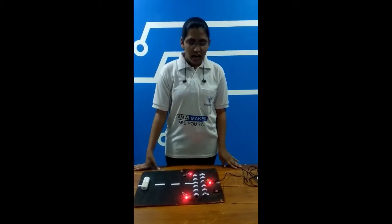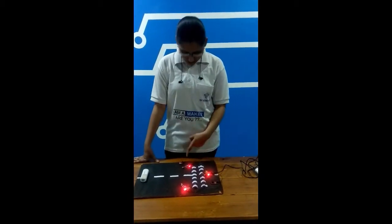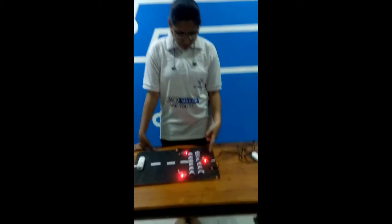In this project, I have put the higher sensor, AAV, buzzer, power supply, battery, etc.